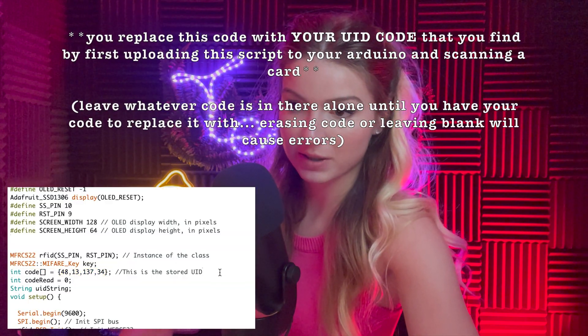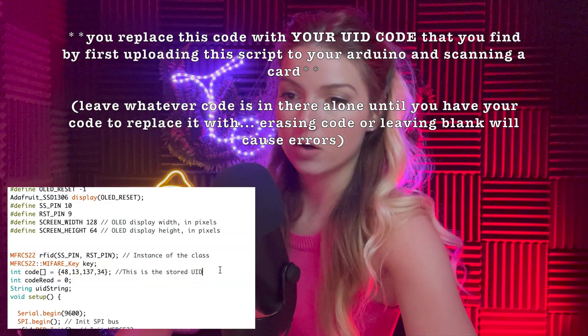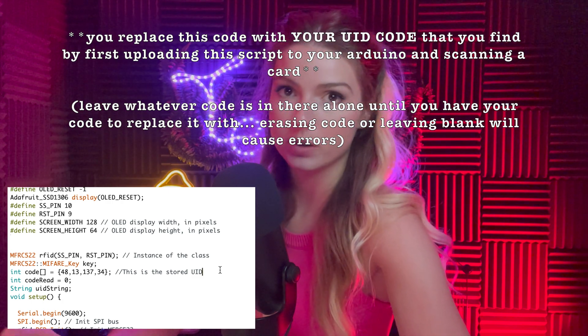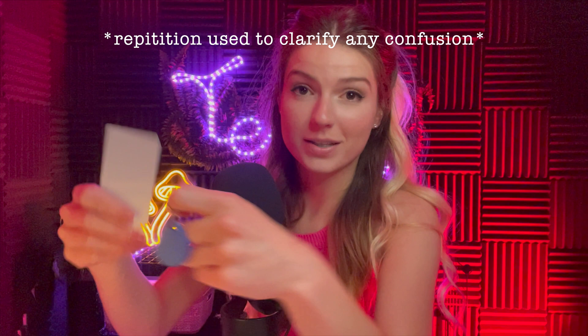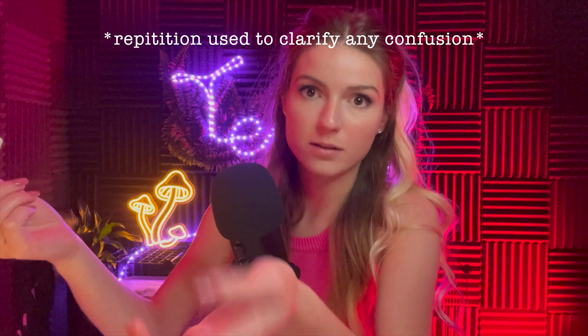This is where you add the stored UID. A stored UID is the unique identifier that comes pre-assigned to your RFID key fob or card — think of it like a password. UID stands for Unique Identifier. The key fob and the card have different UIDs.